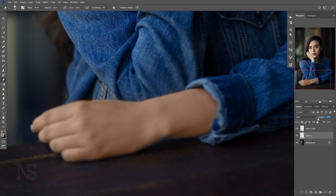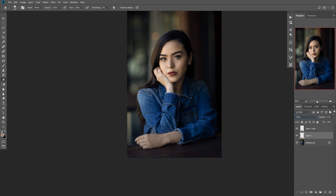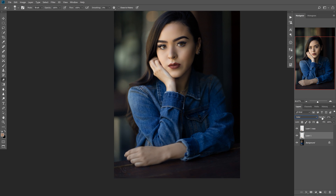Now let's go to our color layer and reduce the opacity. Let's back out so we can see how it's matching. Let's also reduce the hue layer to about maybe 50% so it has some variation. Go ahead and group these layers and toggle it on and off. You can see it brings in just a little bit of warmth to kind of match it better to the other skin tone.